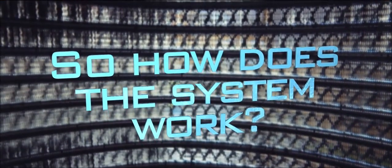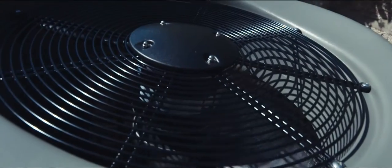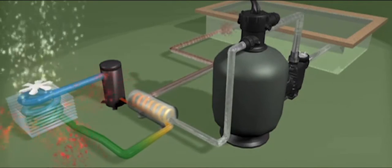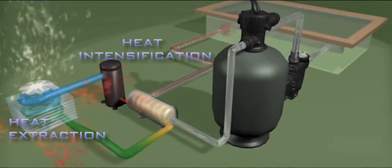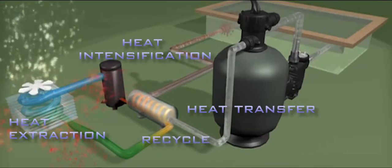So how does the system work? The ElectraHeat cycle works on a similar principle to a reverse cycle air conditioner. A fan circulates ambient air through an evaporator air coil full of liquid refrigerant — in this case R410A — which acts as a heat collector. A compressor then receives the warmed refrigerant and intensifies the heat before pumping it into a heat exchanger. The exchanger transfers the heat to the pool water, and the cooled refrigerant returns to the evaporator air coil for another lap of the system.